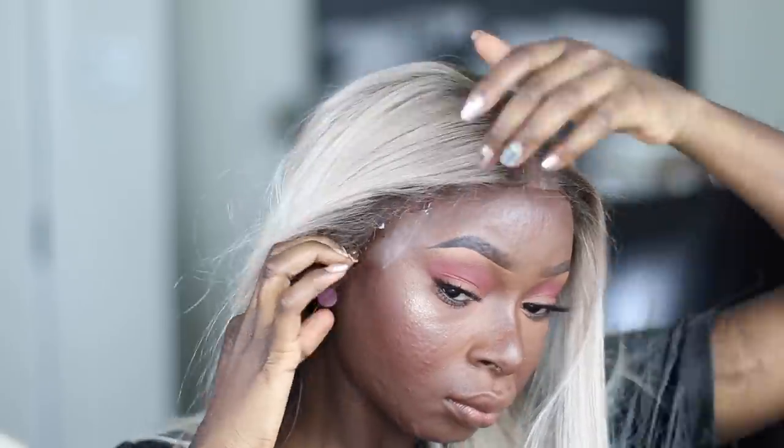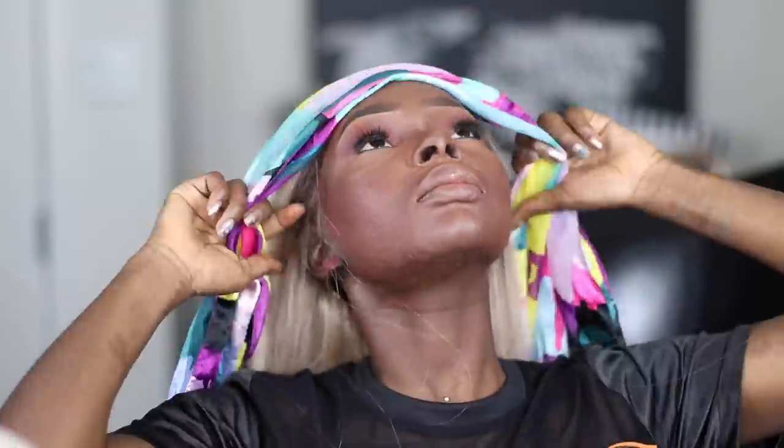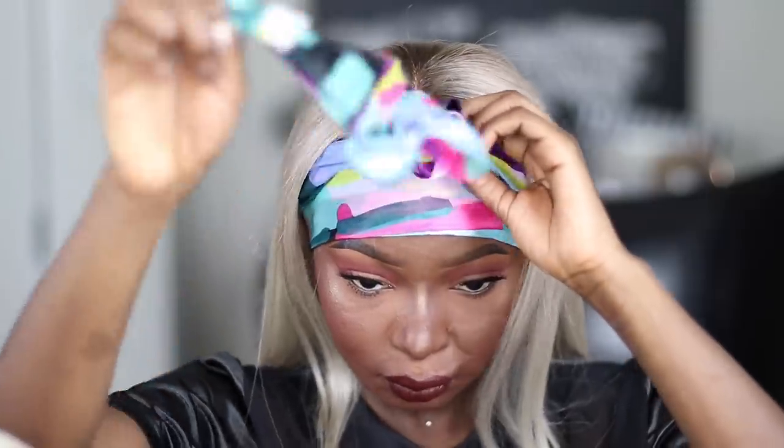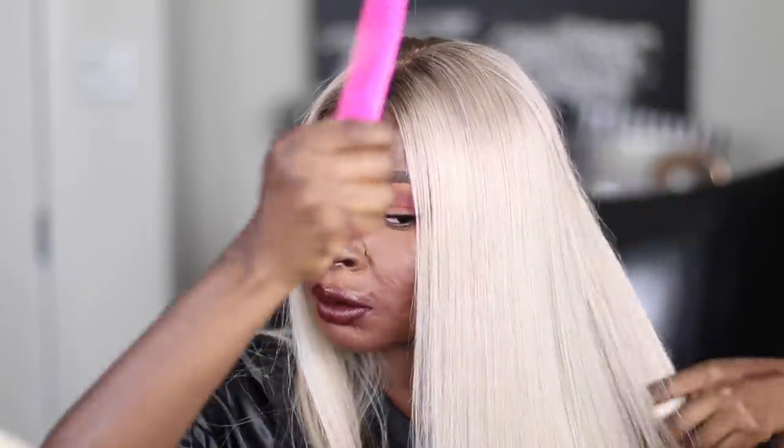Apply pressure, then I'm putting a scarf around it because I really want it to last. Sometimes I don't tie it if I plan to take it off soon, but this time I want it to last long. I take the scarf off after about 10 minutes, though you can leave it for 30 minutes if you wish. That's it, guys! If you enjoyed this video and learned something, let me know in the comments. Thank you so much for watching — remember to always be your own kind of beautiful, and let's start using the hashtag #FamousMonster!